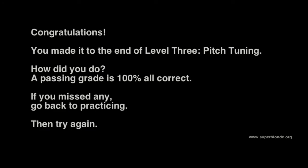Congratulations on finishing the oral exam. A passing grade is 100% — all correct. If you missed any, go back to practicing, then try again.